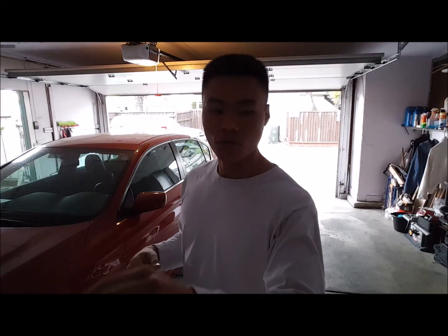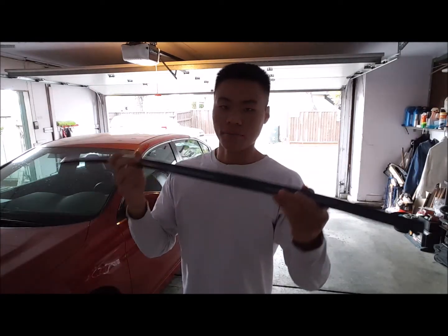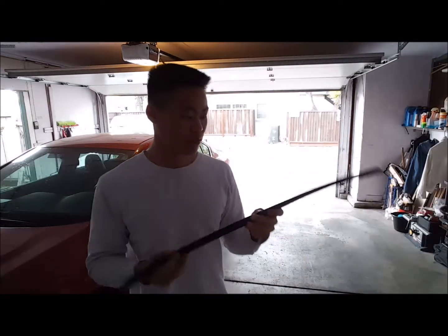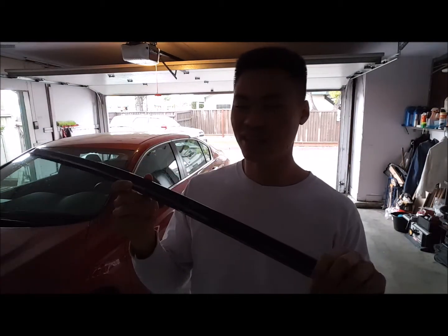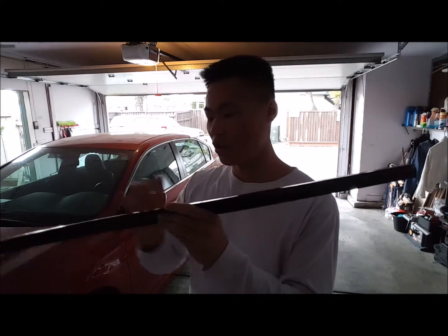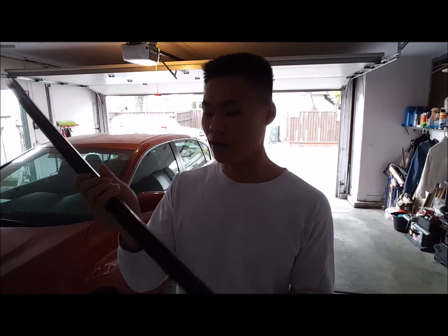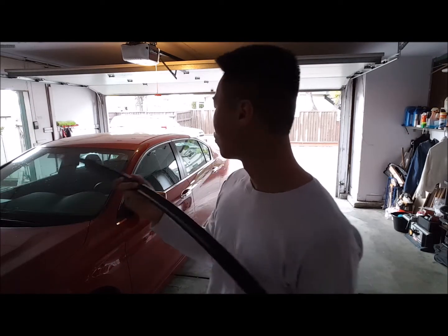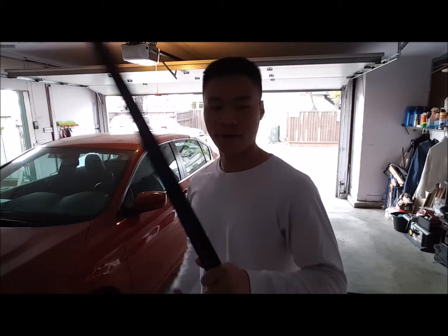Hey guys, welcome to another video. Today we're going to be installing a roof spoiler. I got this for around $60 to $70 total shipped on Amazon. They're very inexpensive, and it's made for a 2016 Honda Accord, so we're just going to apply this.